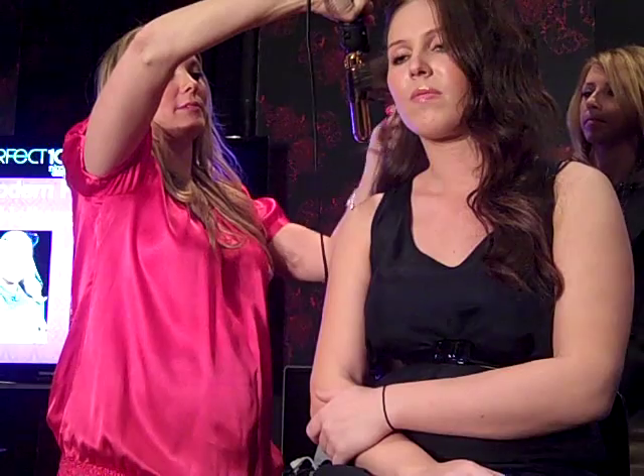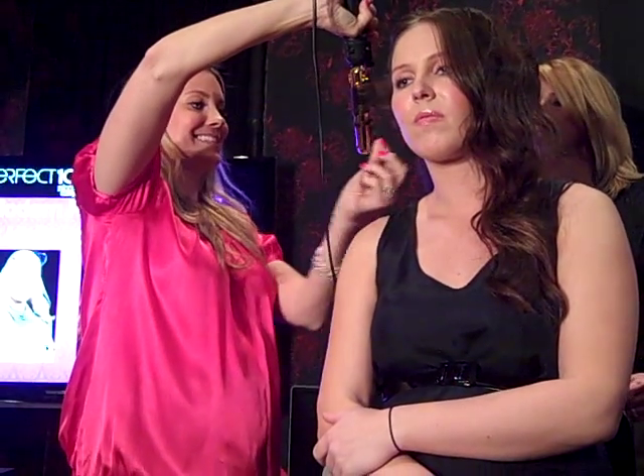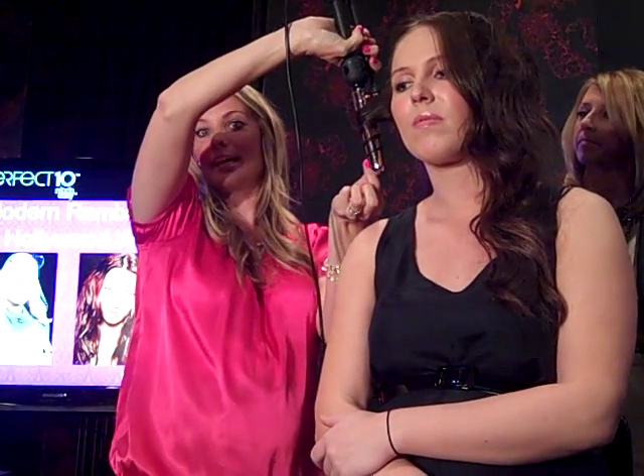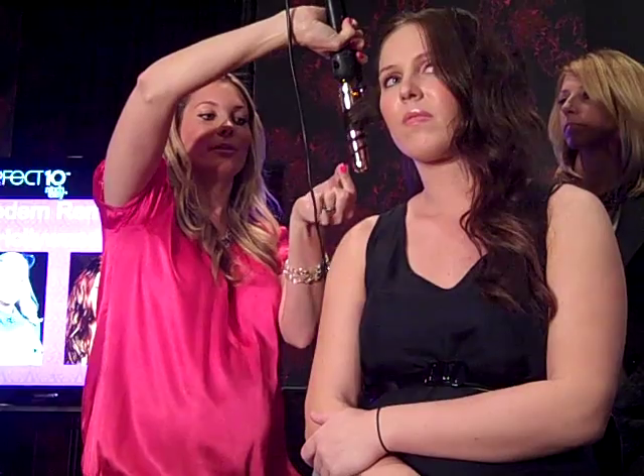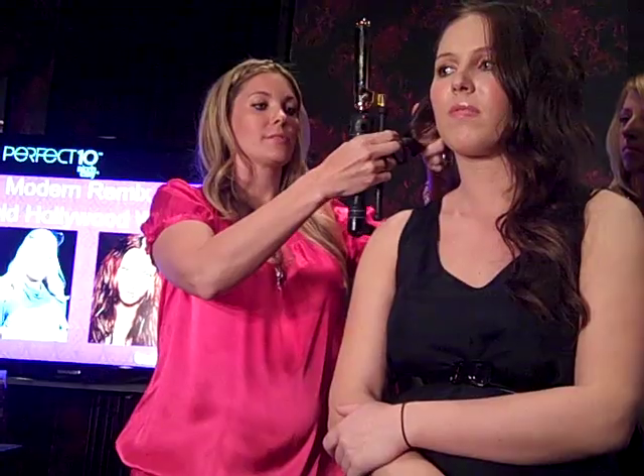Then you're just wrapping it away from the face and holding the end like that. The other really important thing is you don't want to flip the iron — you don't want to do anything. All you want to do is slide this piece off, and that's how you get that kind of a wave. The key to doing it the old Hollywood style is that we're actually going to pin it up so it sets really nicely.